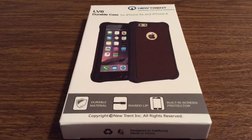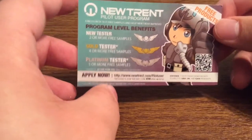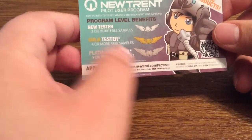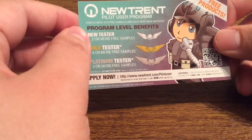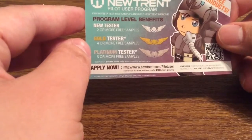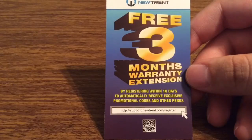Now let's take a look into the packaging and see everything that came included. First, inside the box you get the Nutrent pilot user program card showing how you can get free products. If you go to Nutrent.com/pilotuser you can sign up. New testers get two or more free samples. Once you move up to gold you get four more free samples, and if you reach platinum you get five or more free samples. Also, if you go to support.nutrent.com/register and register your product, you can get an additional three months extended warranty.